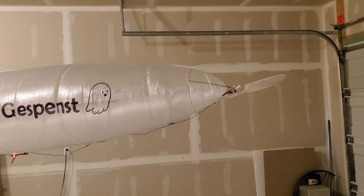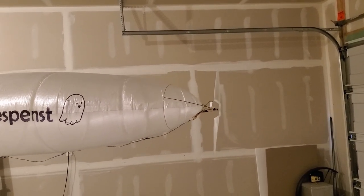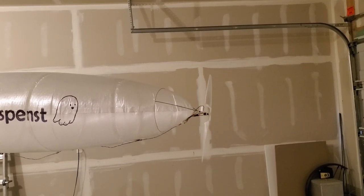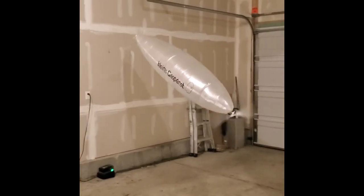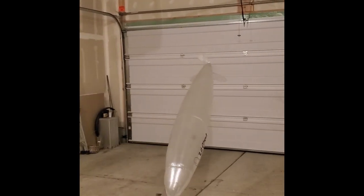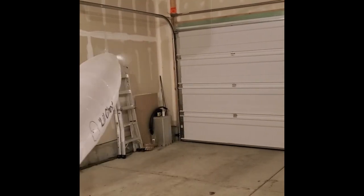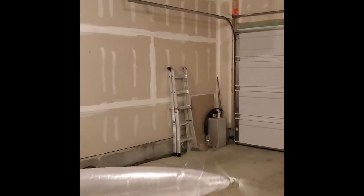Although it wasn't the main goal of this blimp, another interesting feature I've found of the twin-vectored thrust engines is it has strong, true 3D movement capabilities. What that means is that the blimp can move in any direction at all — it can go straight sideways, straight up, straight down, or even backwards.